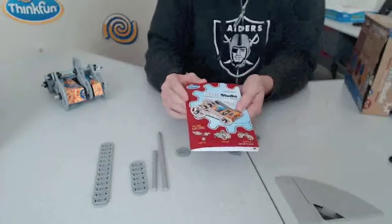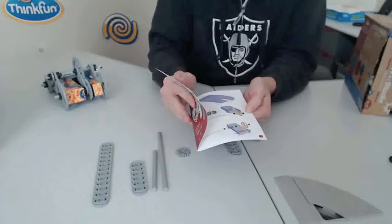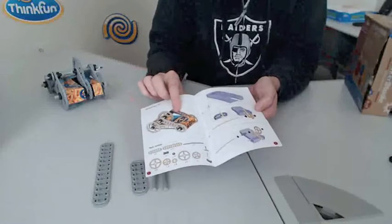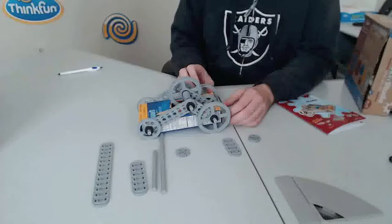There is also an instruction manual. This is the instruction manual for the gear set. As you can see, it's going to show us how to make a macaroni car. Once completed, the macaroni car will look like this.